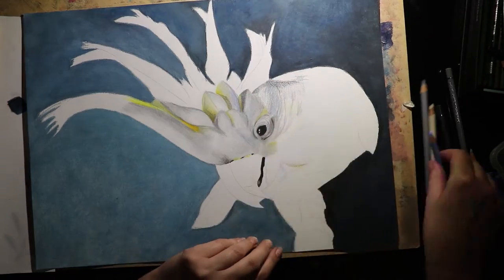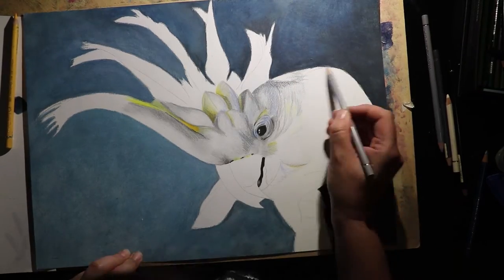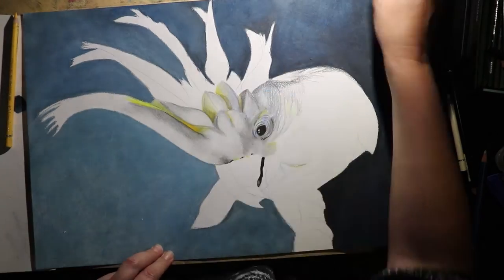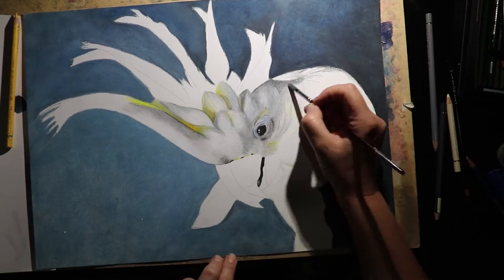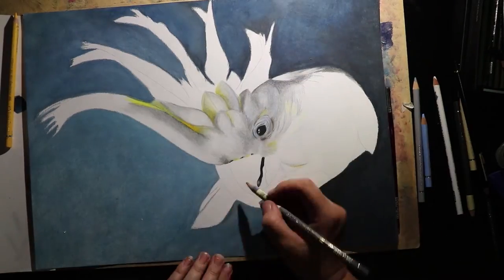I really wanted the main focus of the piece to be on the eye, the beak, and the crest — and that was really the only place that I put in a lot of detail. Everywhere else I stayed really loose and put in only as much detail as I thought I needed to tell the story.